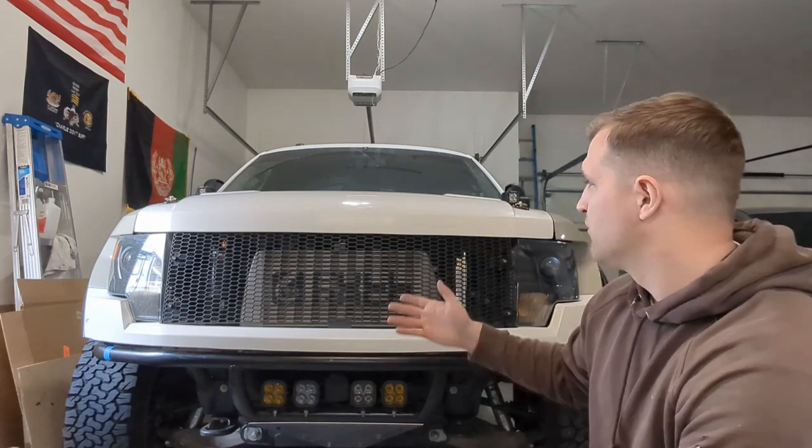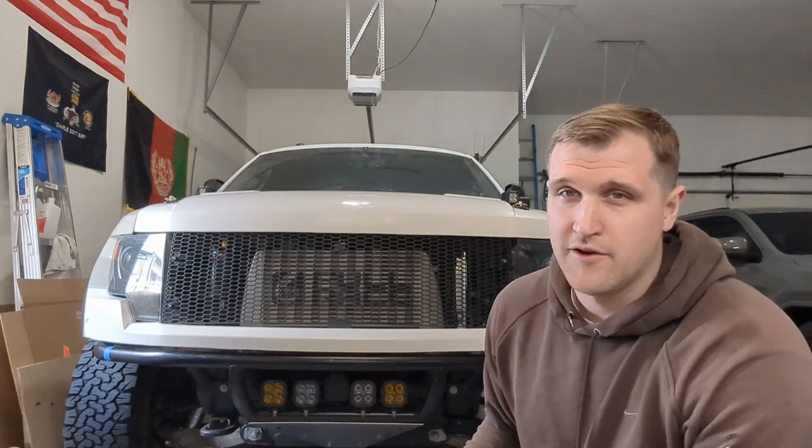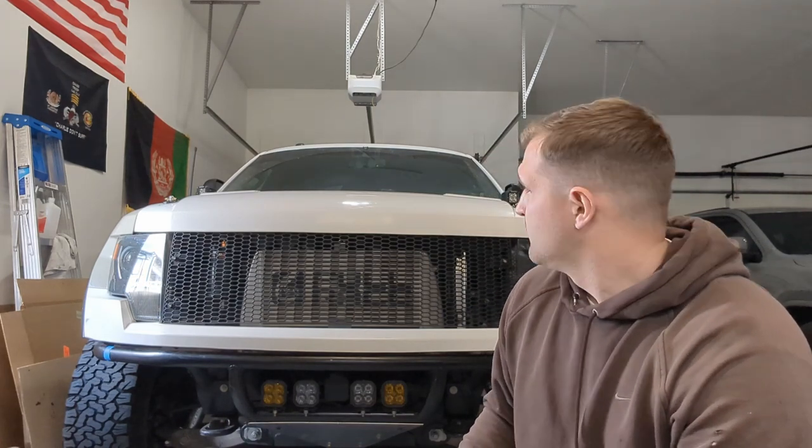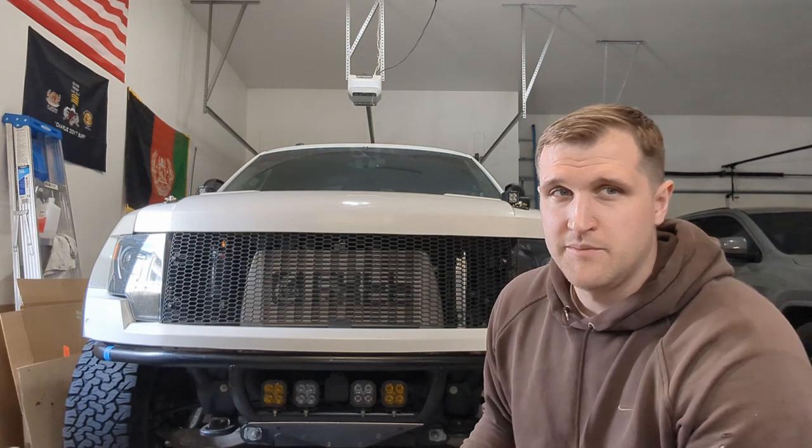Hopefully you guys found this video helpful. And if you're looking at the prices of the stock Raptor grills and you're kind of cringing, maybe this is a good option for you. Obviously it took a little bit of fabrication and creativity, but I think it turned out really well for being significantly cheaper than any other option out there. If you have any questions or need any more details, let me know. I'd be happy to help. Thanks.